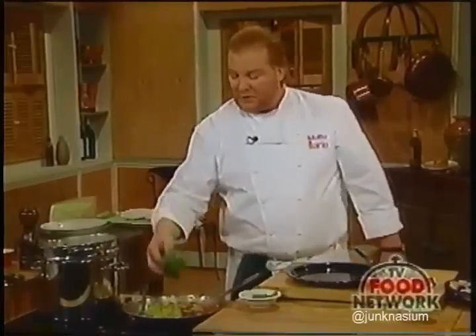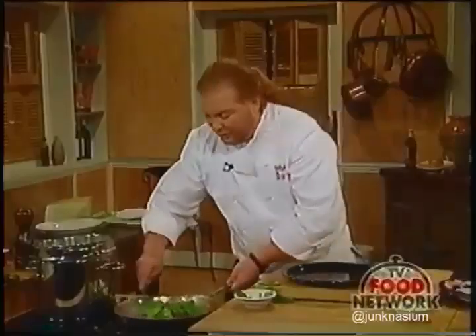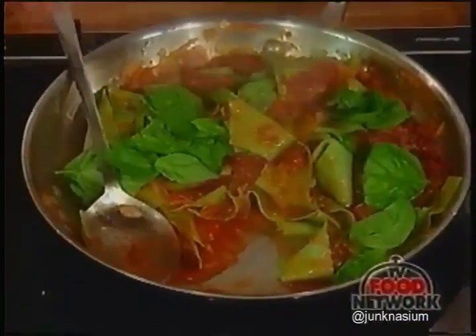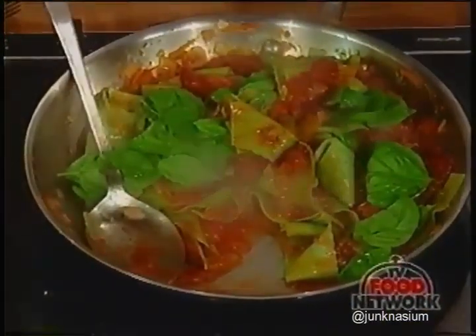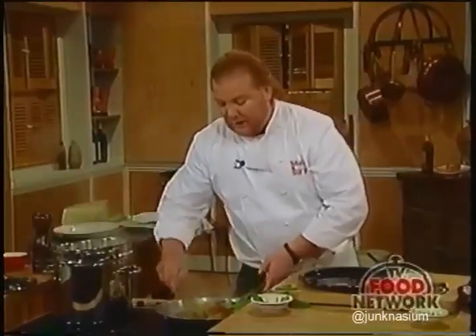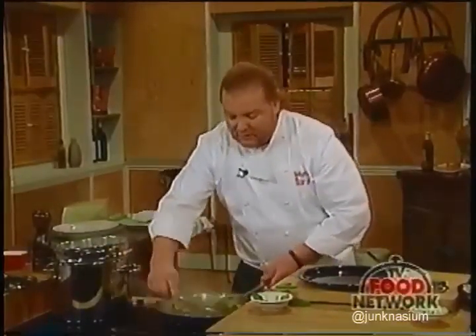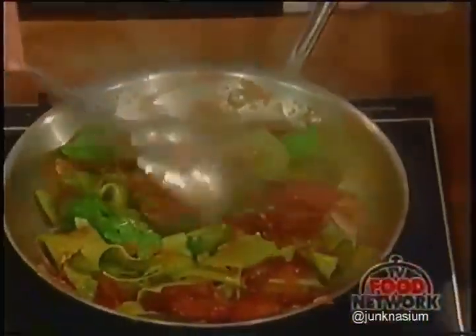I'm keeping a couple of basil leaves to sprinkle on top because they'll be an interesting foliage garnish. The leaves going in now will cook and acquire a cooked-leaf flavor—different from the fresh garnish at the end. We want the basil flavor cooked into the dish, not just sprinkled over the top.